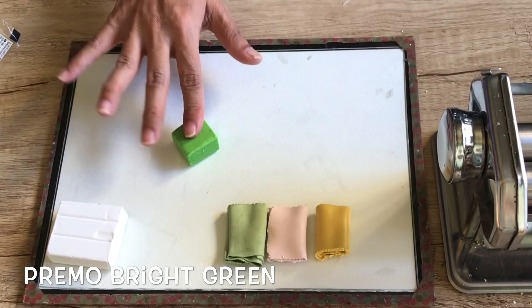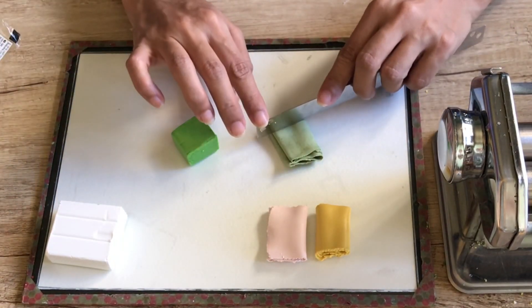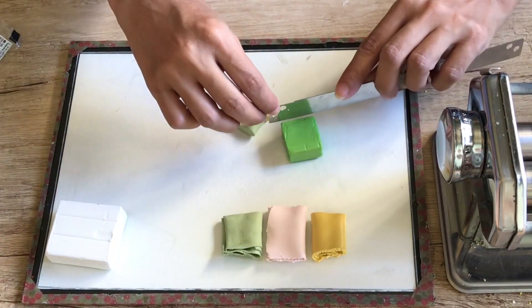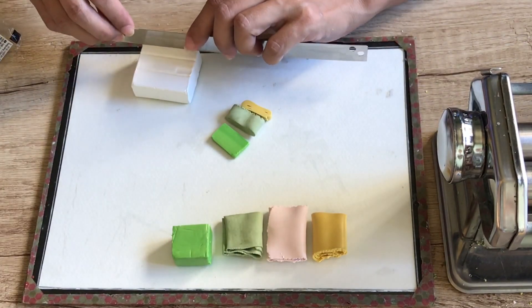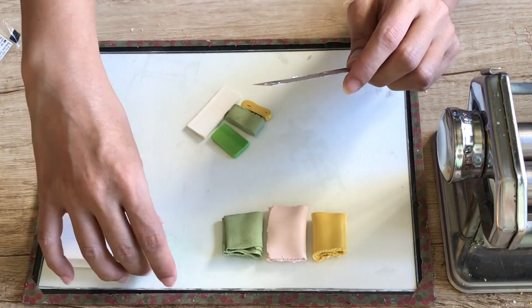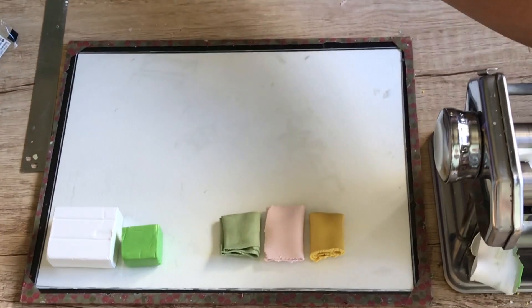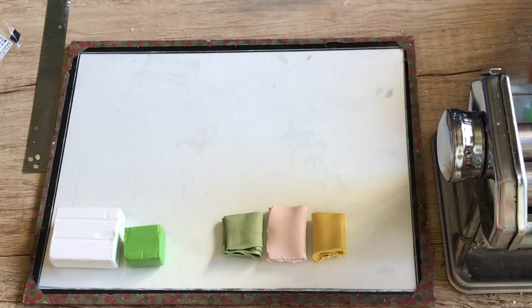For the fourth and final color, let's make Pear Green. For this, I mix two-fifths of the lime green, one-fifth of the golden yellow, and one-fifth Primo bright green. And then for the final color, we add a fifth of white. This was by far the easiest to mix because by this time all my colors were already conditioned, so there was no need to hammer anything.